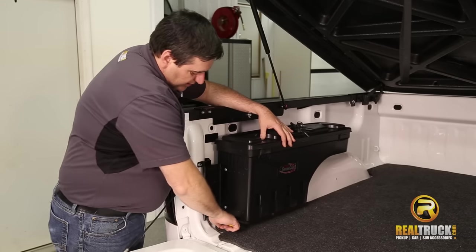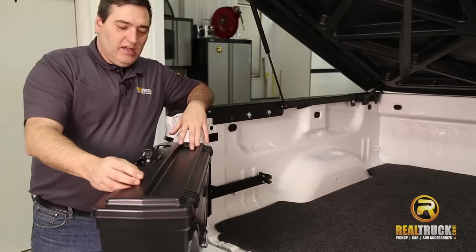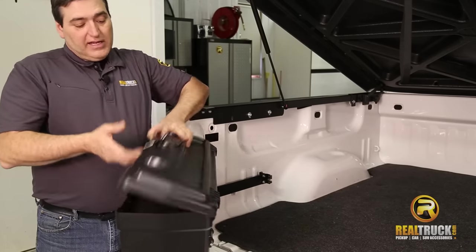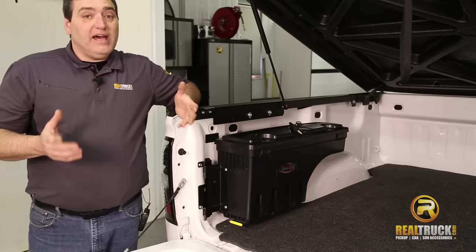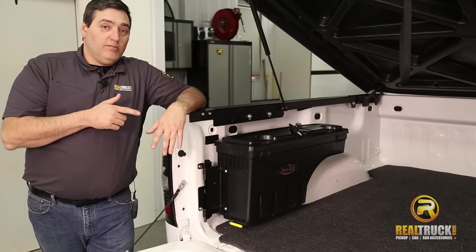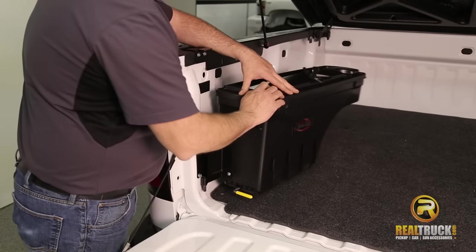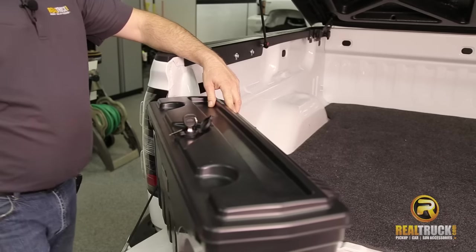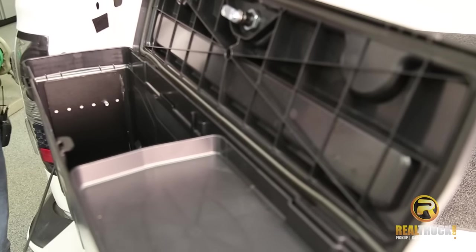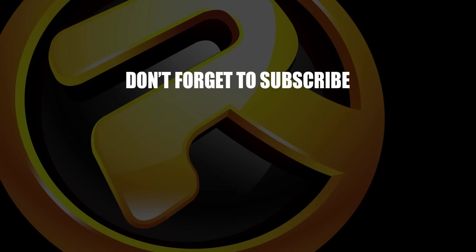The really nice part is when you need to use it, just grab the release lever, pull it, and this thing swings all the way out here so that you can use it. Once again, your cups, whatever you want to put in here if you're tailgating, your locking mechanism — you're good to go, guys. So there you have it. That's how quick, simple, and easy it is to install the Undercover Swing Case Truck Bed Toolbox into your truck. Until next time, happy motoring. We'll see you then. Bye.